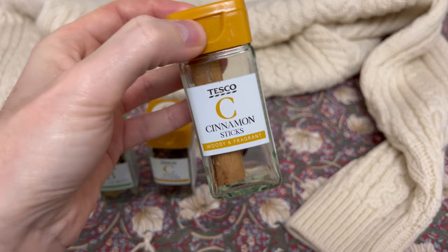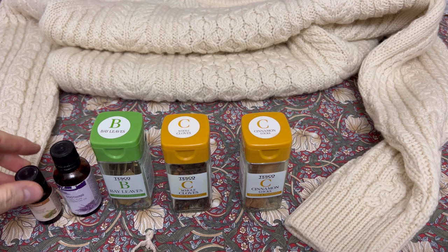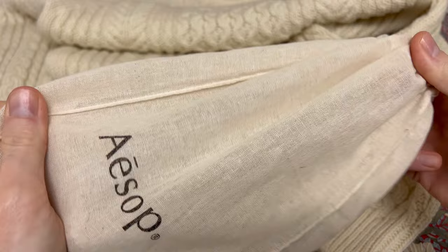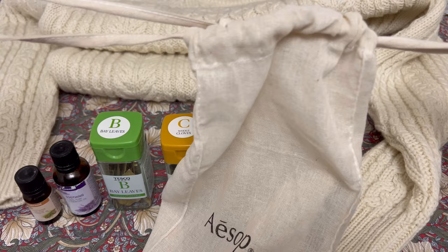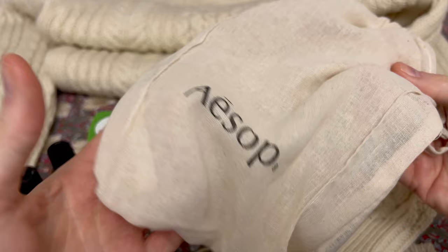If you were to put all of these into a small little bag like I've just shown you — I'm quite fortunate I don't have to make one. This came in the mail today in an order with my hand wash, so it's going to make it really easy for me. I was going to make one with some thin fabric I have lying about, but I don't have to because this is here.